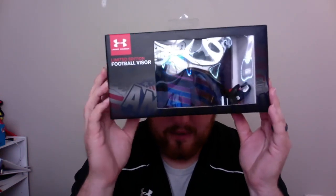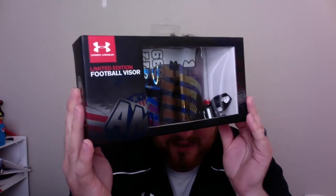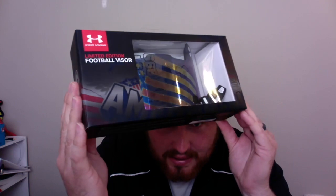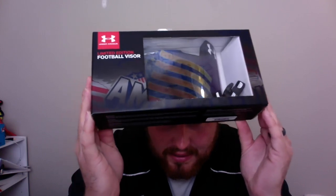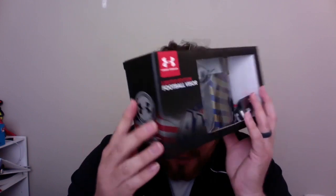It does say Under Armour football visor on the box — obviously it says 'Limited Edition Football Visor.' You can see it says 'American' down there on the box, and on this side there are some more neat details. Pretty cool. Let's get it out of the box.